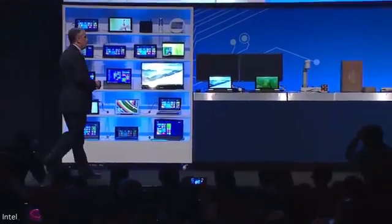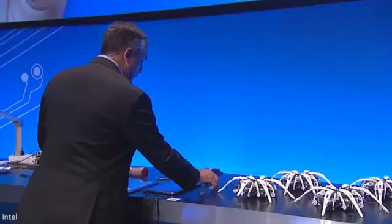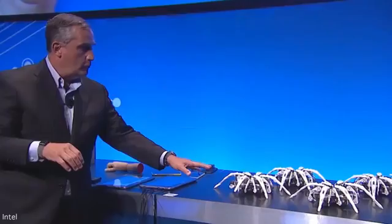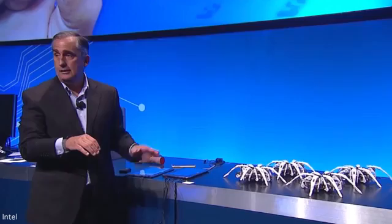Today, I want to show you another example of what we've been working on to continue development on Curie. We've put together a small wristband that can be used, and it has Curie on there. I need to put this on and hopefully not mess it up. We've connected Curie to these robots — spider bots we call them — and they're actually talking to each other. My motions will now control these robots.